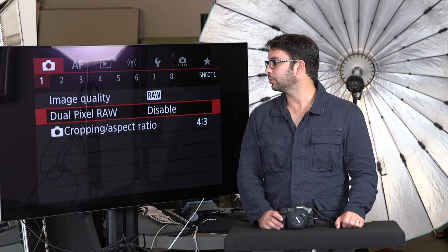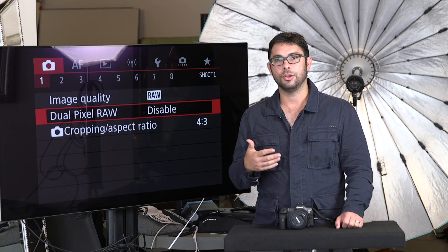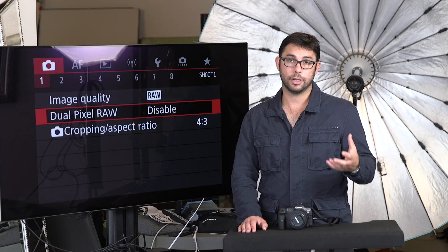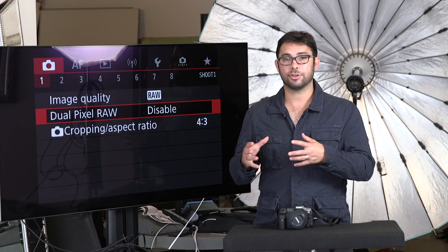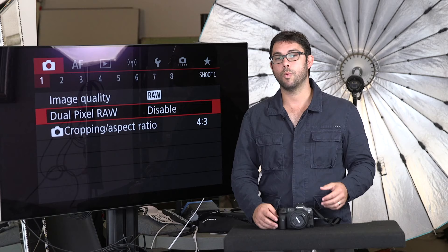Right now Dual Pixel RAW is disabled. If you enable it, you're going to have a little bit of problems with some features. For example, if Dual Pixel RAW is enabled, you're not going to be able to use electronic shutter — electronic shutter will not work. You'll have mechanical shutter and electronic first curtain shutter available, but not full electronic shutter. The cool thing is the camera actually tells you it cannot use a feature because you have Dual Pixel RAW enabled — it tells you exactly what's causing the problem and what's limiting your menu options.